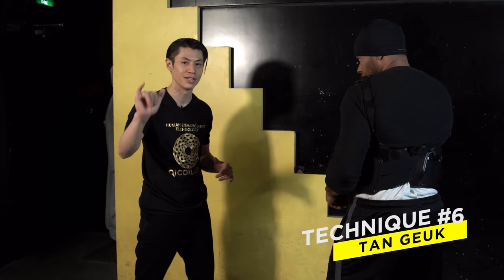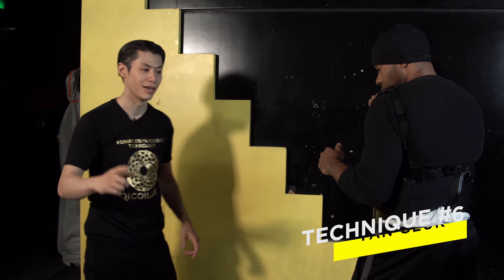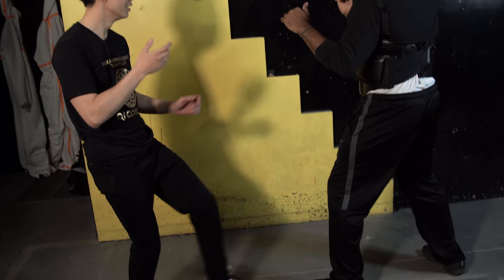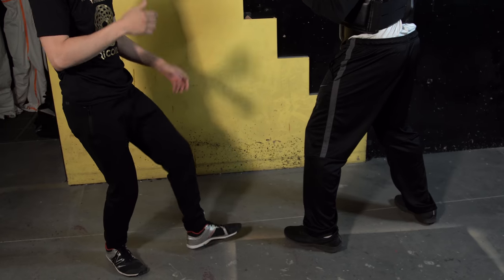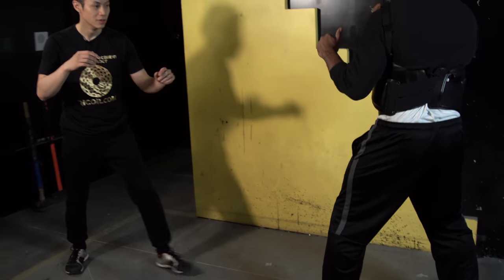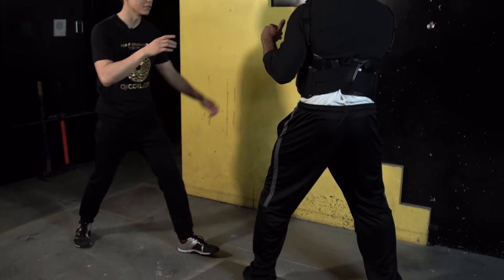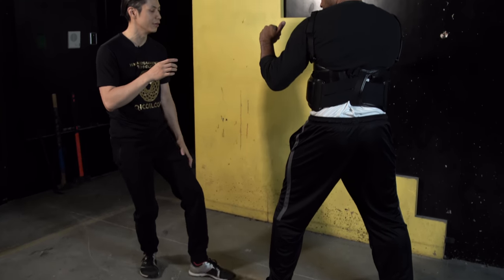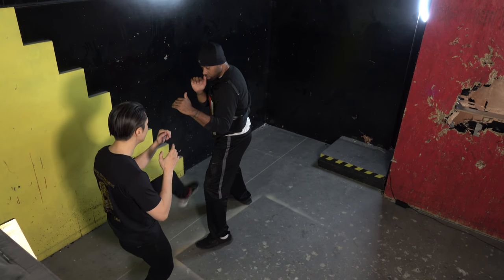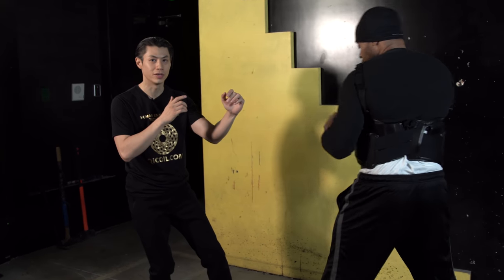Wing Chun technique number six — we've talked about hand attacks and elbows, and now we're going to show some kicks. In Wing Chun, there aren't that many kicks — only a couple. The first one is a tan geup. It's not a kick where you wind up from far away — I just raise it from here, boom, right away, right on the knee. Or I can go boom on the groin, or into the body.